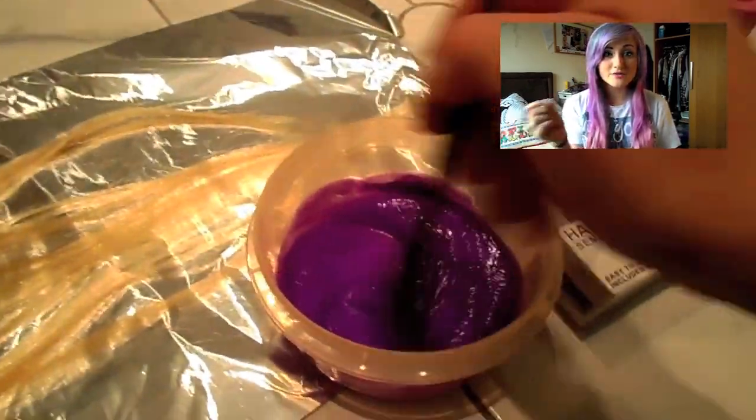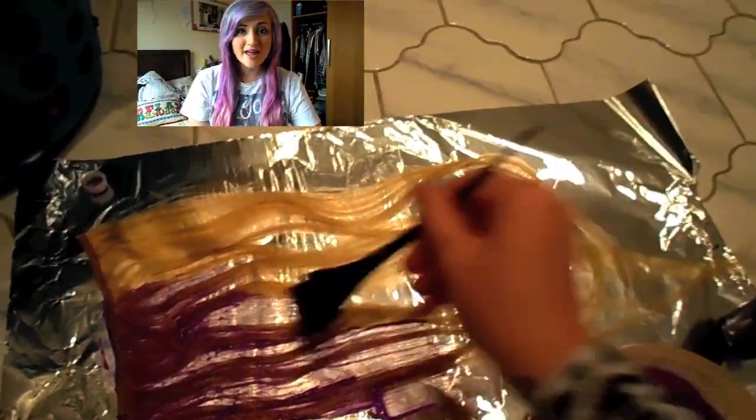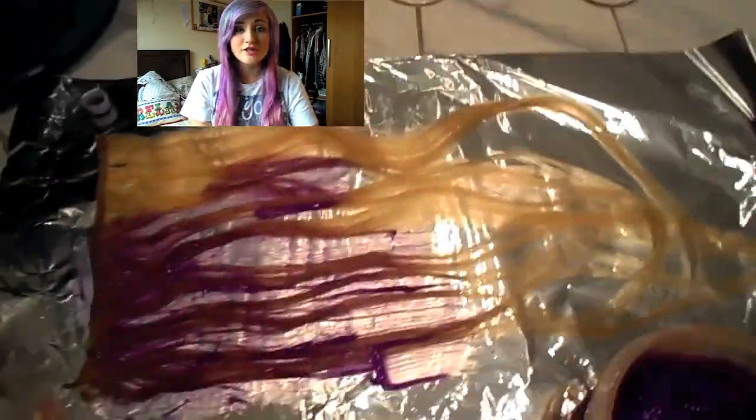I then put it onto the hair extensions on a bit of tin foil and spread the dye onto just the top part of the hair extensions. I also dyed the weft.